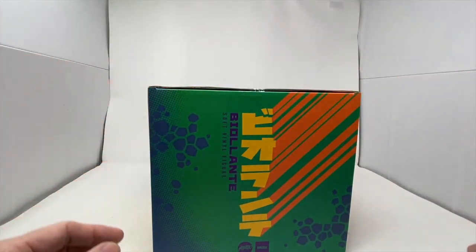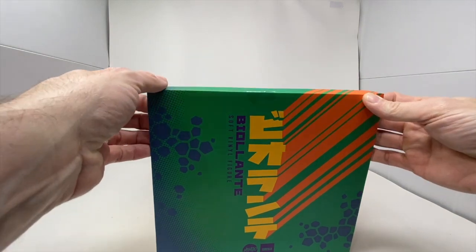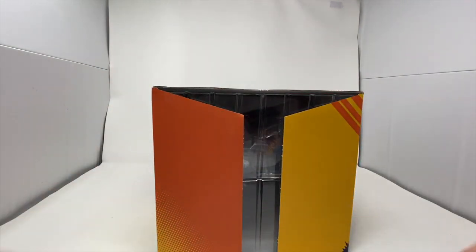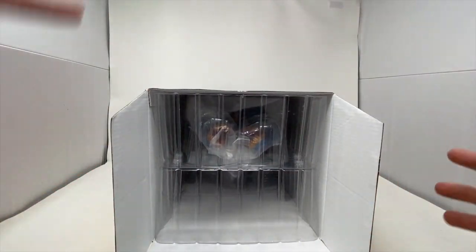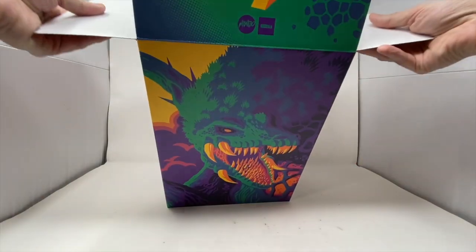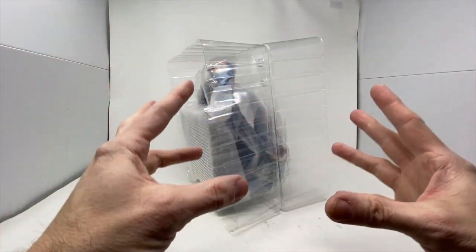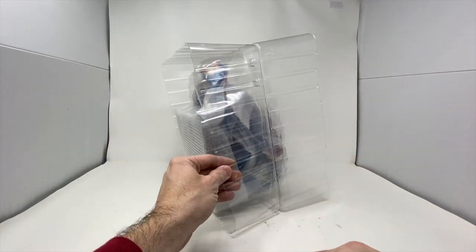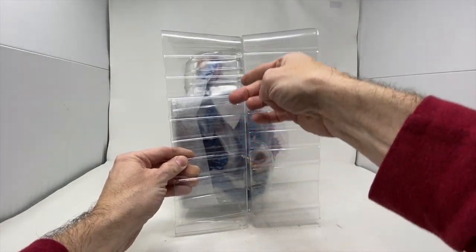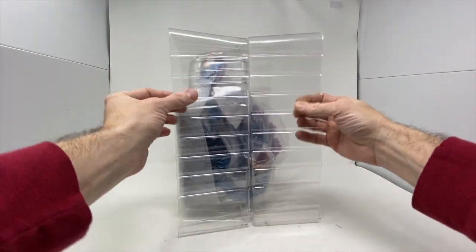I'll cut that tape real nice and easy. I really hope I don't have to cut anything else out. As you saw in the artwork, we were able to actually show you every angle of the box and how it folds. So we are back here and we clearly have her — this is how she came packaged. We're going to get her out of the bubble here. I don't think there's any tape.